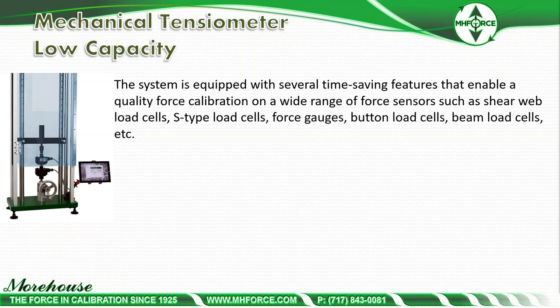The system is equipped with several time-saving features that enable quality force calibration on a wide range of force sensors: shear web load cells, S-type load cells, button cells, force gauges, and beam load cells. You can even do AP dynamometers up to 2,000 pounds because the machine is long enough.